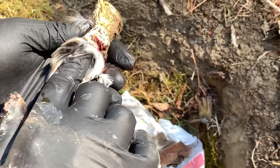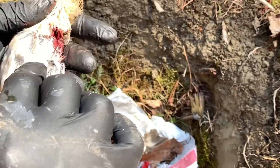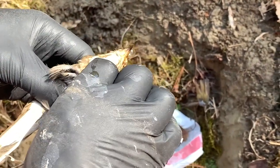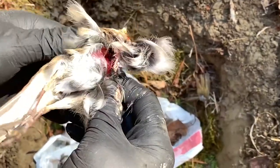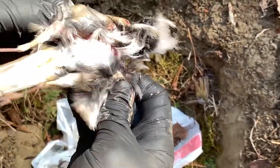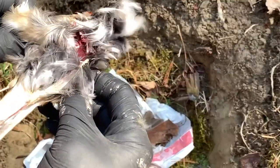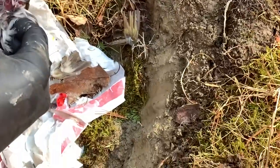After you have the wings off, feel right here — you can feel the breast. What you're going to want to do is pinch the skin and then rip it. That'll expose the breast right here. Just get these feathers out of the way; you'll clean those up later.